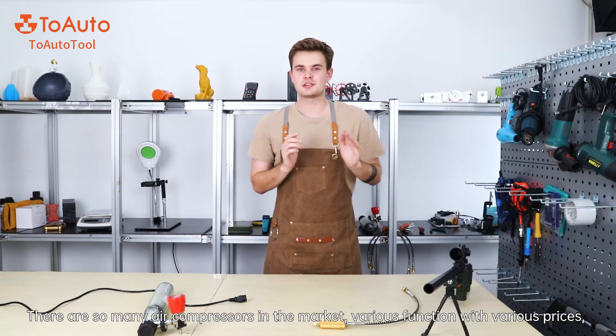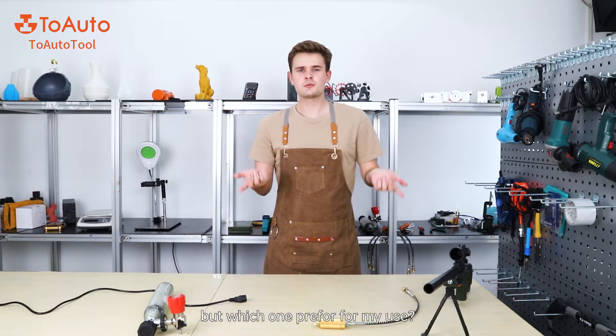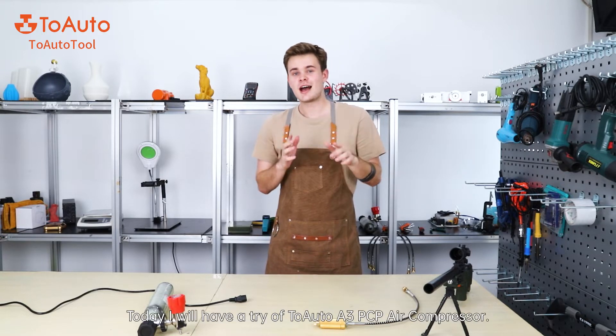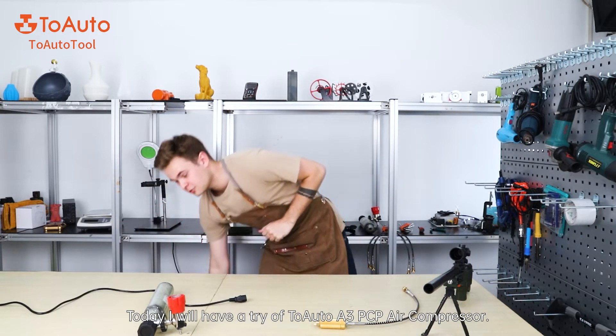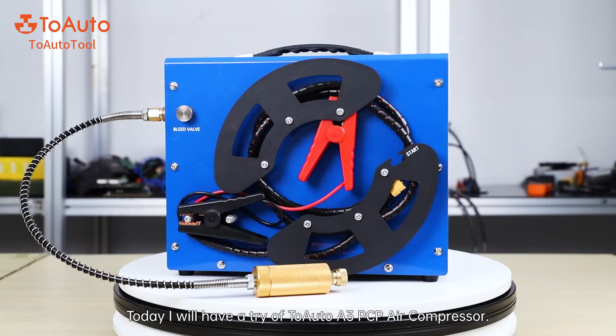There are so many air compressors in the market with various functions and various prices, but which one would I prefer to use? Today I'm very excited to introduce you the latest Tuoto A3 PCB air compressor. There it is.